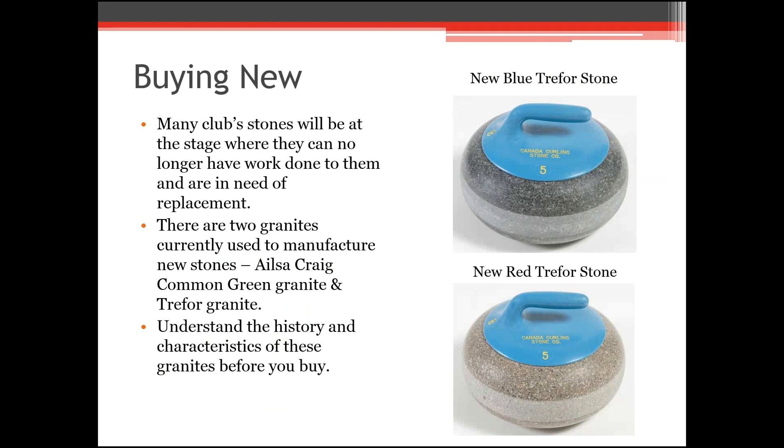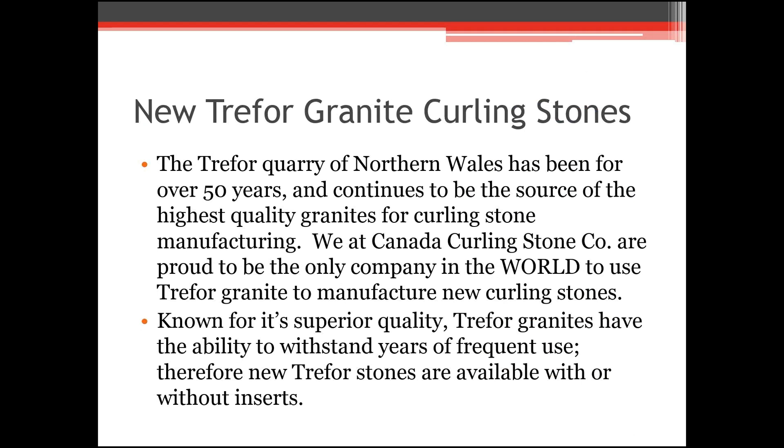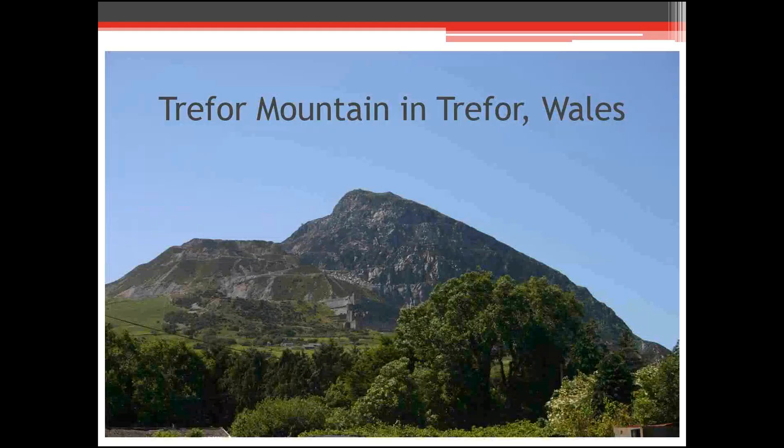We manufacture new stones from Trevor Granite in Wales. It comes in blue Trevor and red Trevor. The Trevor Granite has been used for several years — in fact, the company in Scotland that now makes stones from Ailsa Craig used to make all their stones from Trevor Granite, and up until around 1992 all Olympic stones were made from Trevor Granite. We hear a lot of talk about a shortage in curling stone granite, but this mountain in Wales is not going to run out anytime soon. You can see the benches on the mountain where the different areas of Trevor Granite come from.